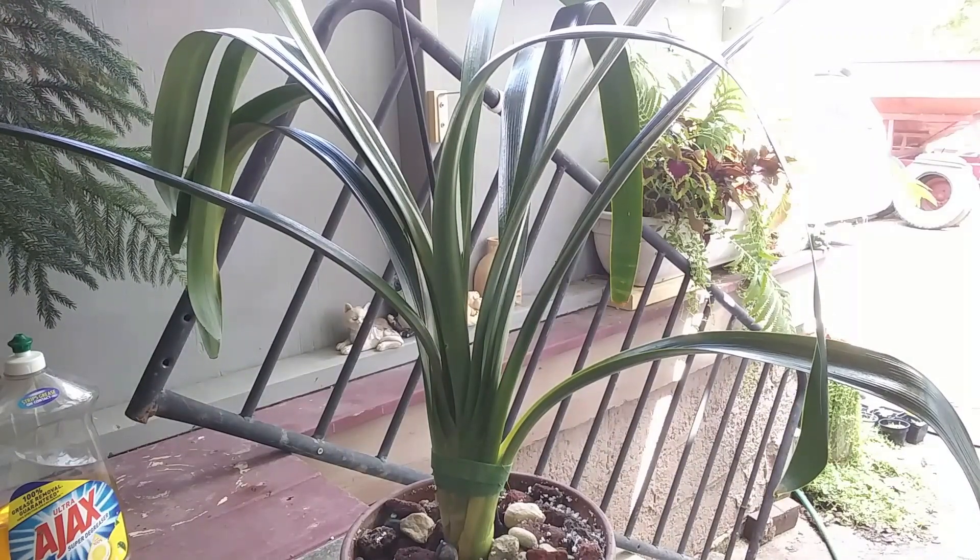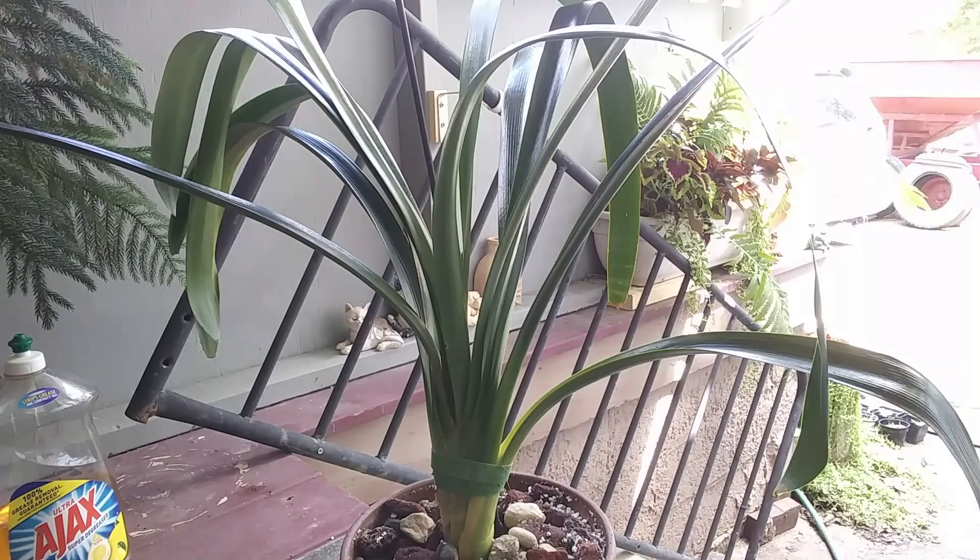Come January or February-ish, I'll start watering her again and hopefully she will start her bloom cycle if I'm lucky. This is a beautiful plant and it does take a little bit of work to get flowers. I've heard some people say it's really hard, others say it's super easy. I live in Ohio so it's going to be a little bit different for me — we'll just have to wait and see.